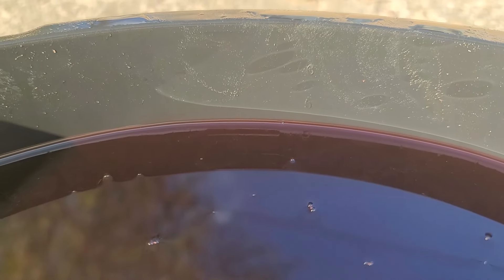This transmission is supposed to hold a little over six quarts. After dropping the pan, it was down to less than five — so I lost over one quart in about a 15-minute drive home.